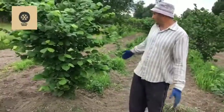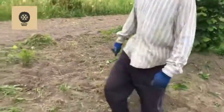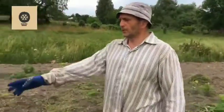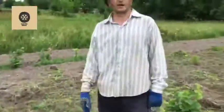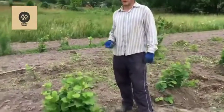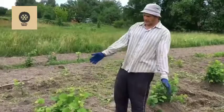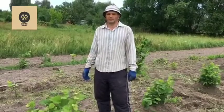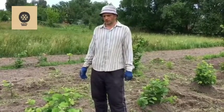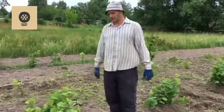So now I will show you the way to propagate the hazelnuts. We will deal with this little bush — it was cut in early March down to the ground — and look, now it has around 20 shoots. Today is 28 June 2020 and I will show you how to construct the mound.